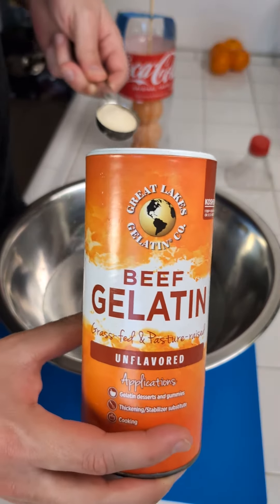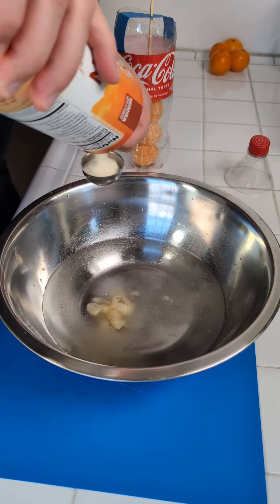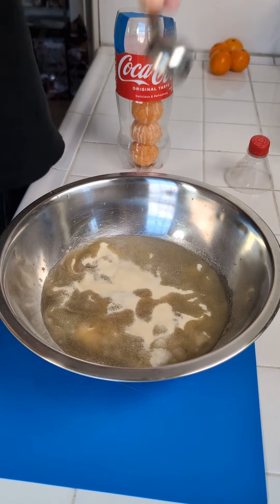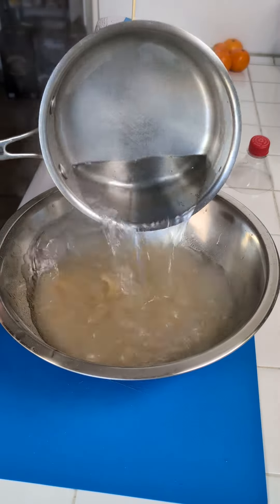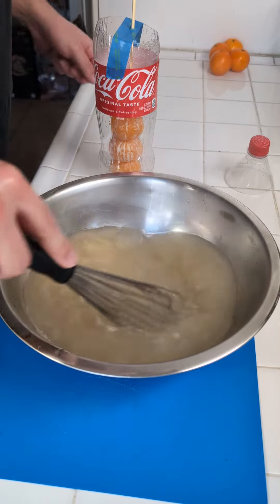This is just some regular beef gelatin, unflavored. So we need a good amount of that — one, two. Now we just let it bloom for a couple of minutes until it thickens a little bit. Now we come in with some boiling water and we're just gonna give this a nice little whisk and try to dissolve the jello in here.